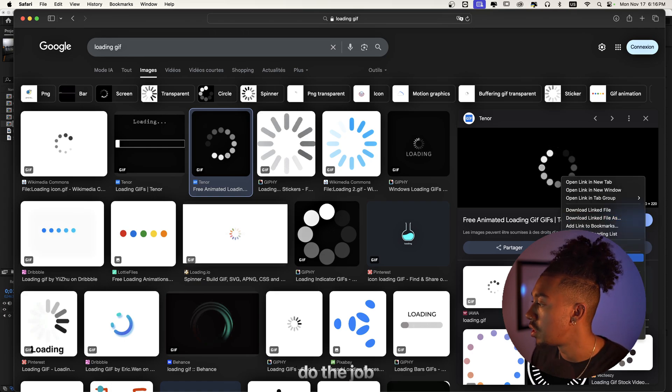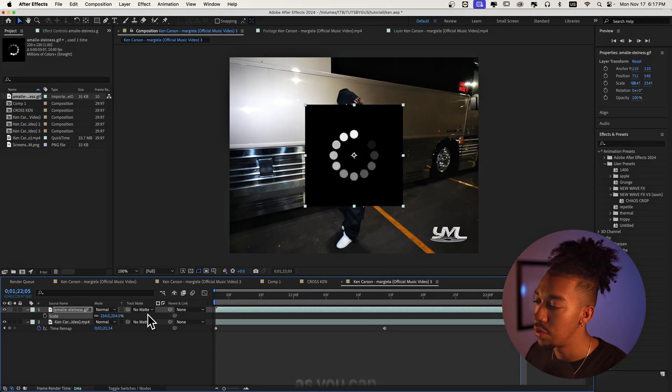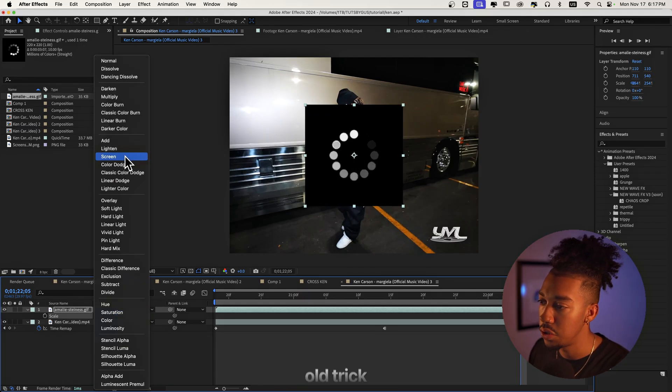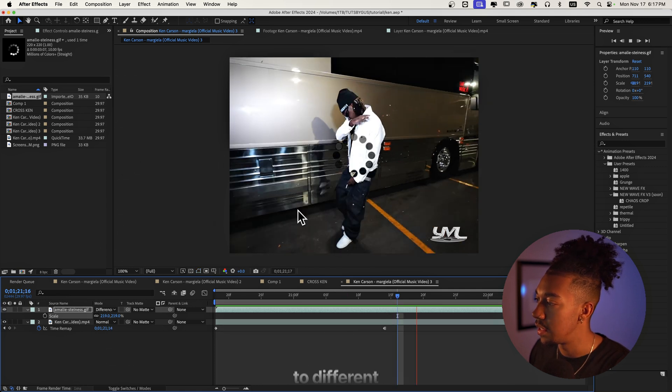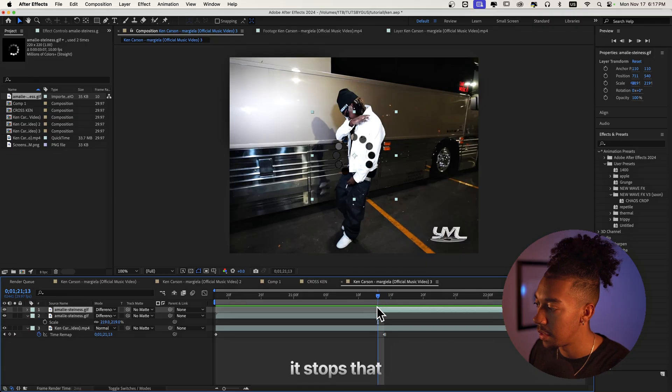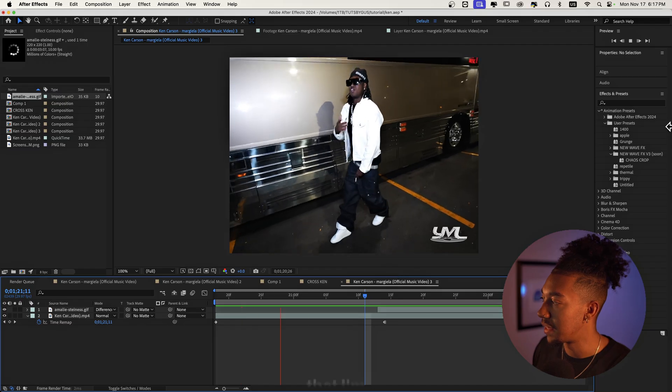Download the loading GIF. It's not transparent but we can put it into Screen blending mode. Then position it so it appears right where the clip stops — boom, now you kind of see that loading freeze effect.